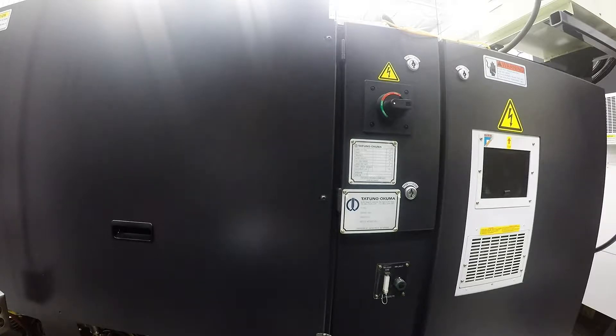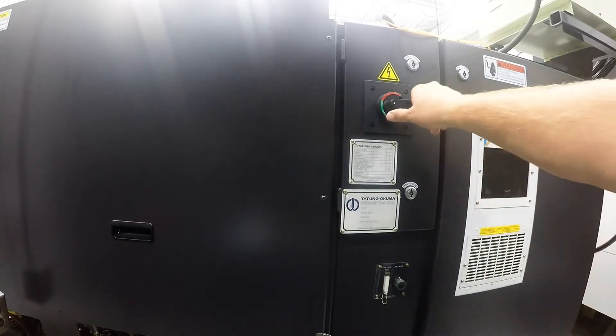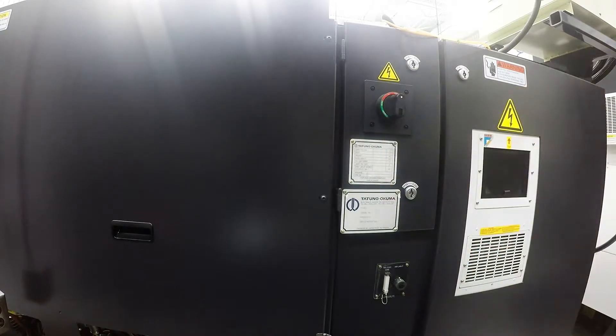The first thing we need to do to turn on our Okuma Genos L300M is turn on the main power switch in the back. If you turn the switch to the vertical position, the machine will not power on.